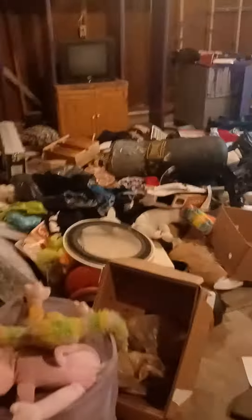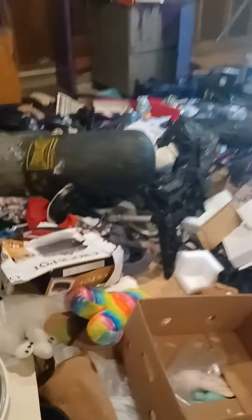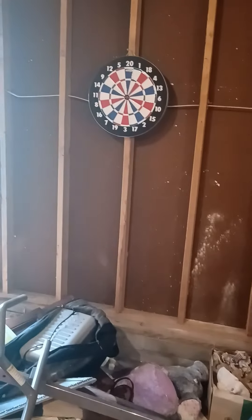So yeah, those are the two cymbals I don't use anymore because they're dented. Please ignore that the garage is a mess — this is just where my cymbals have been. I'm not bringing them into my house because they sound terrible and I don't want to use them anymore. Hope you guys enjoyed this video. We're planning on cleaning the garage up later. That's it for this one, thanks for watching.